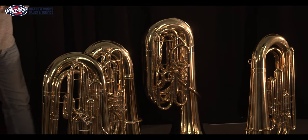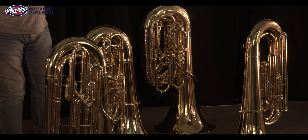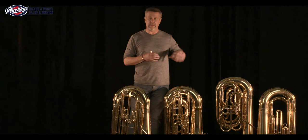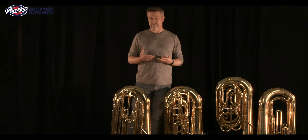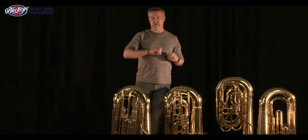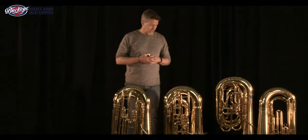The four-valve instrument adds the fourth valve. The fourth valve on any instrument like this — you'll hear many different ideas about it — but one of the ideas is not that it puts the instrument in an F. You'll hear that quite often, that it's similar to the F attachment on the trombone. In actuality, the fourth valve is similar to the F attachment on the trombone, but all it really does is lower the pitch of the instrument — the lowest note you can play — from a low E to a low C. That's really all it does. It adds a major third to the bottom side of the instrument.